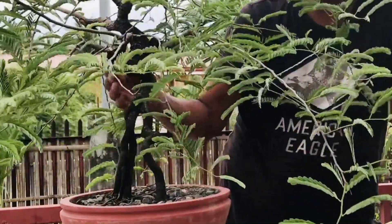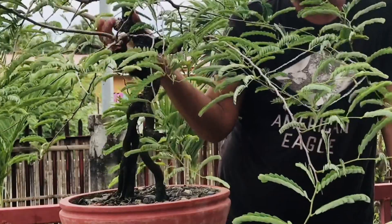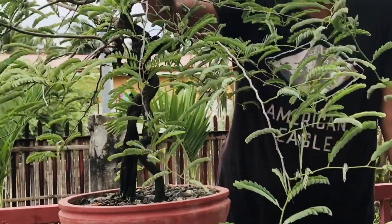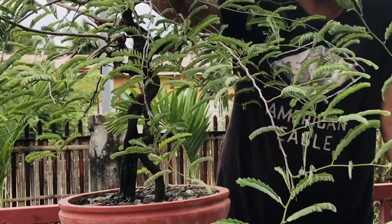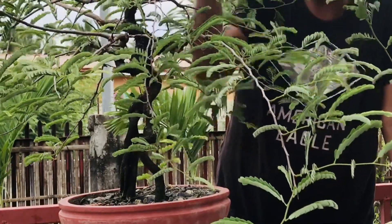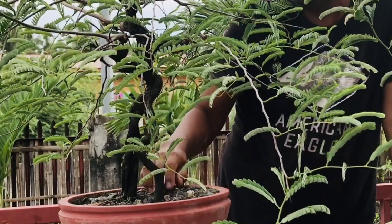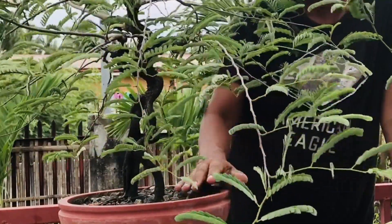So, ito yung ating first branch na tinatawag. Ito itong branch na ito. And then ito yung second branch. And ito yung back branch natin — ito yung ating third. And then yung apex. So, ang gagawin natin ngayon sa kanya guys ay i-wire-wire natin siya, saka i-prune natin siya dahil sa haba na nung kanyang mga sanga o branches. Kailangan na natin magputol o pwede hindi rin natin muna putulin — isaayos lang natin yung posisyon ng mga sanga niya. Umpisahan na natin siyang i-workshop!